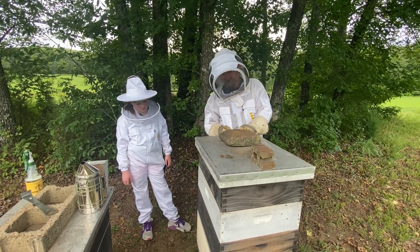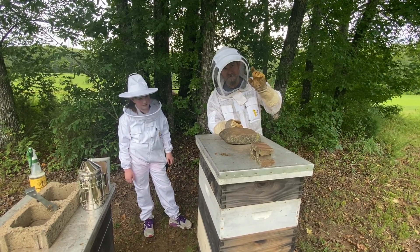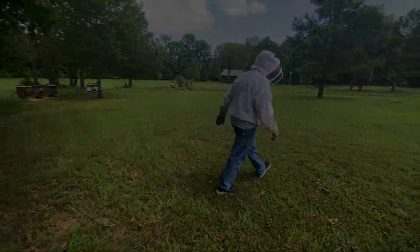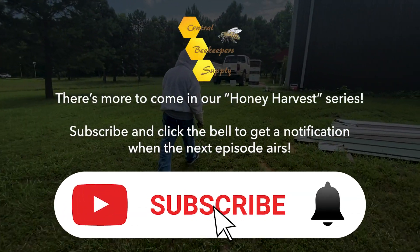Okay, what we have left is two boxes here and yours. So let's address this before it gets worse. Come back and get this. Do I need to bring the smoker? I'll bring you a smoker. Bring two if you got them.